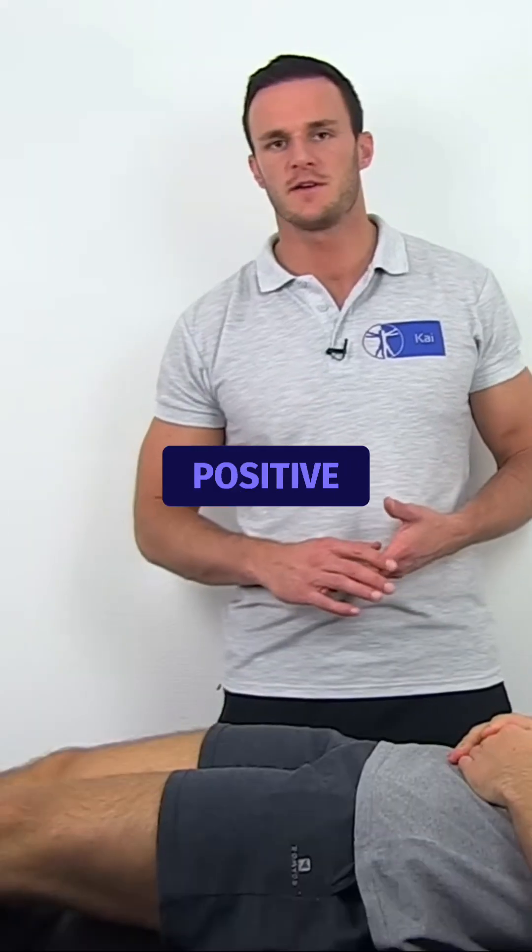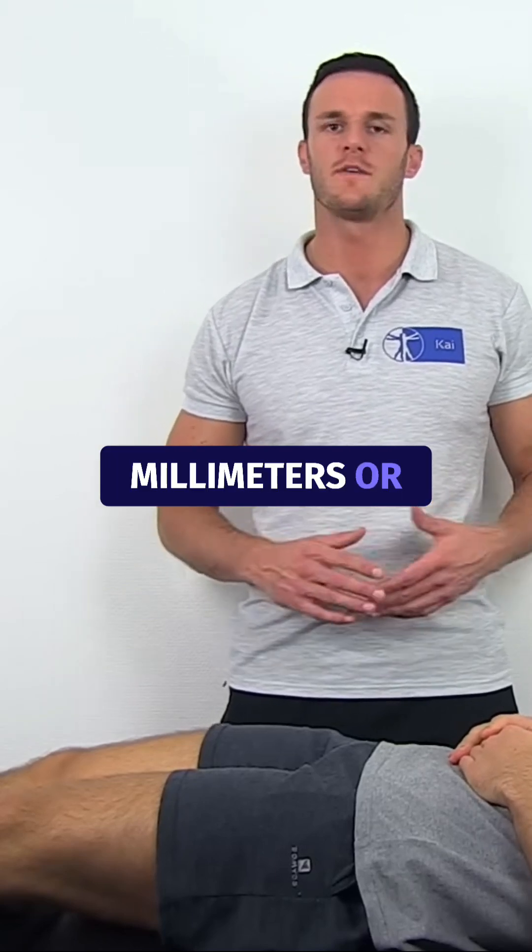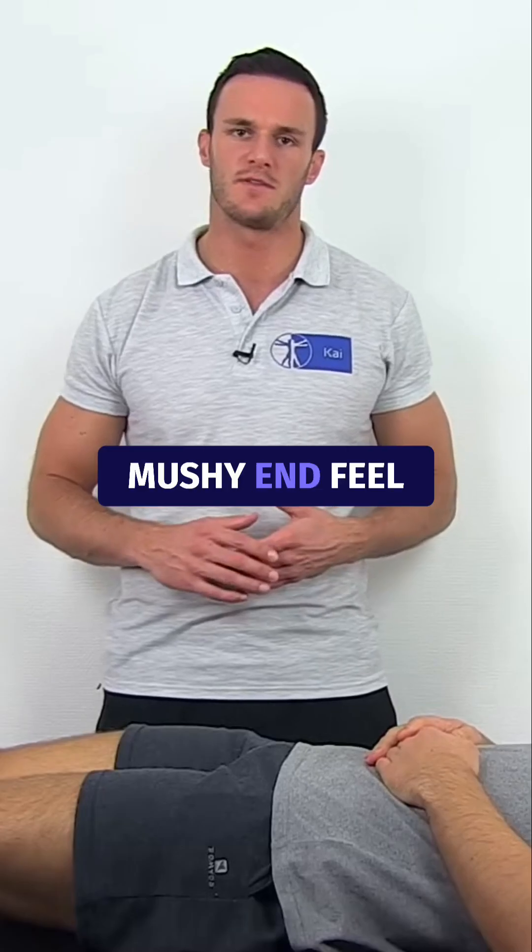This test is positive if the tibia translates anteriorly more than 6mm, or if you experience a soft and mushy end feel.